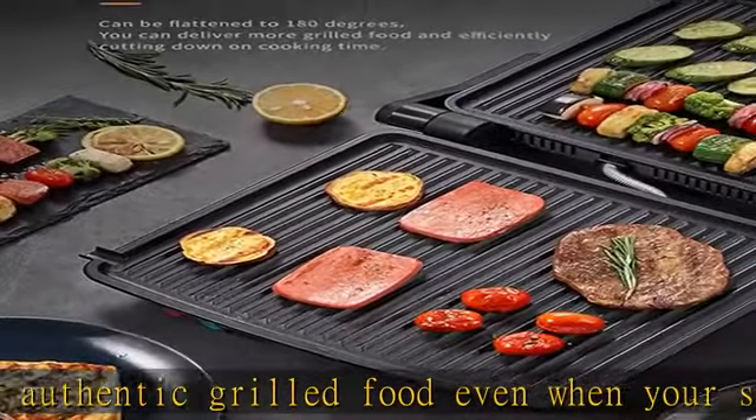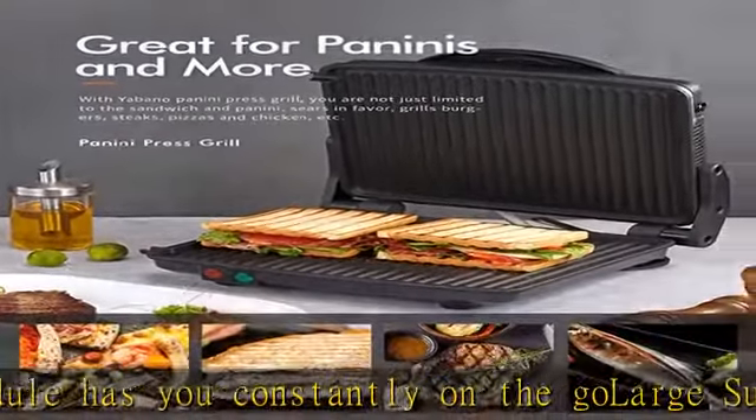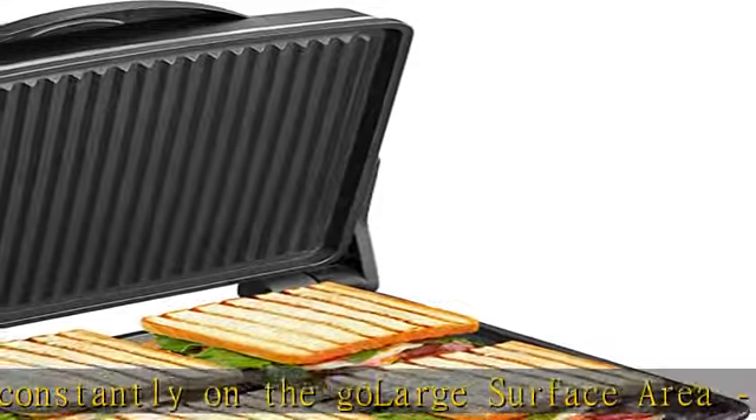Versatile enough to grill burgers, steaks, sandwiches, paninis, vegetables and more — meets any indoor grilling needs.